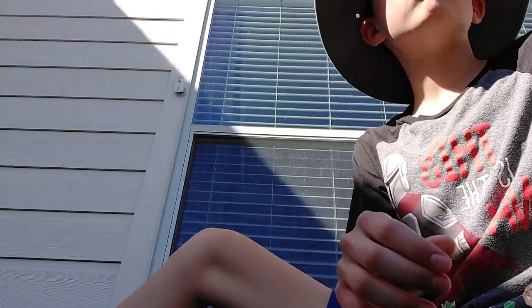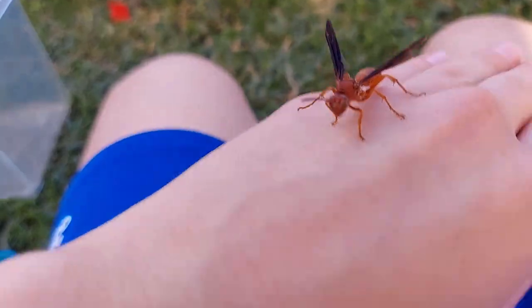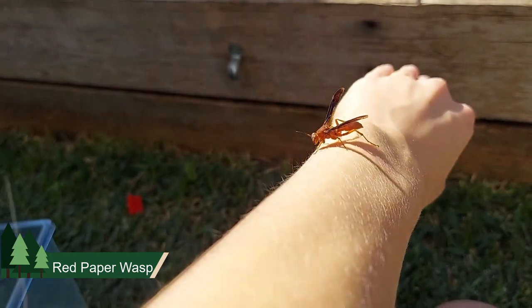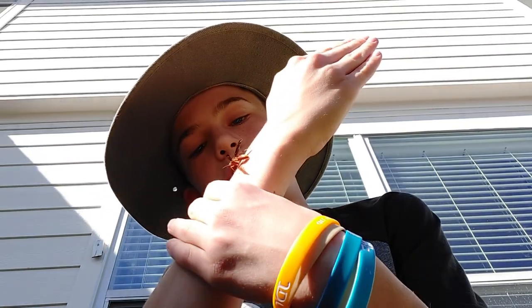Let's get him out of there. There we go. That's a red paper wasp — you get him quite a bit around here. I don't like him going that much up my arm. Let's see — when he sees my hand he'll climb on it, so he'll turn around. Whoa, nope, not like that.